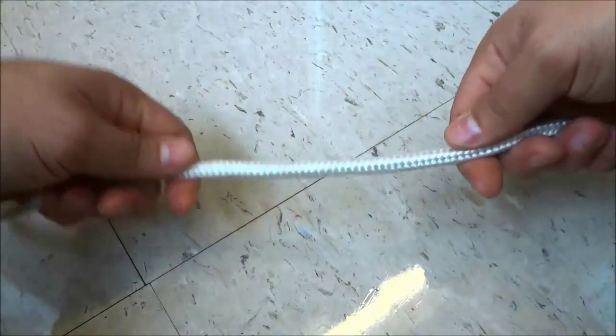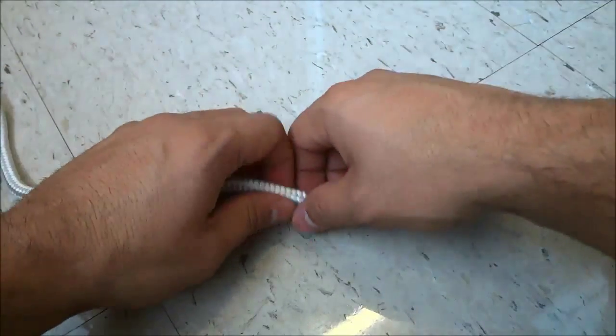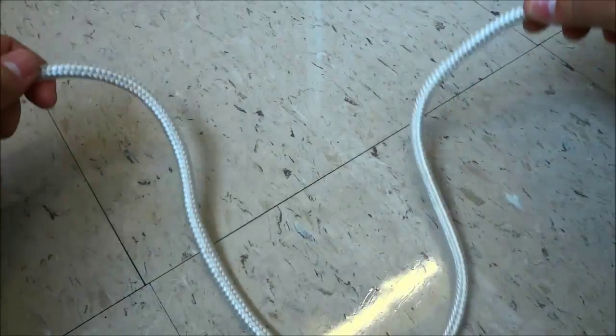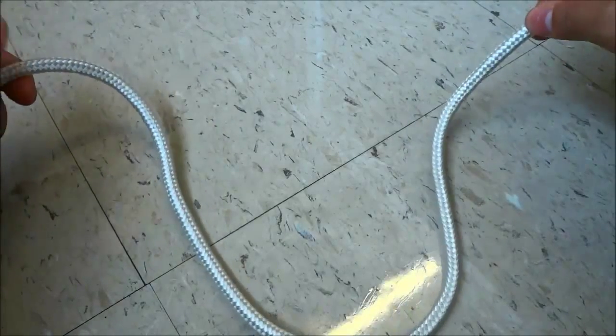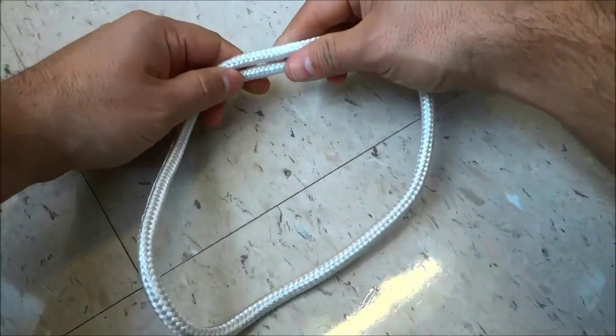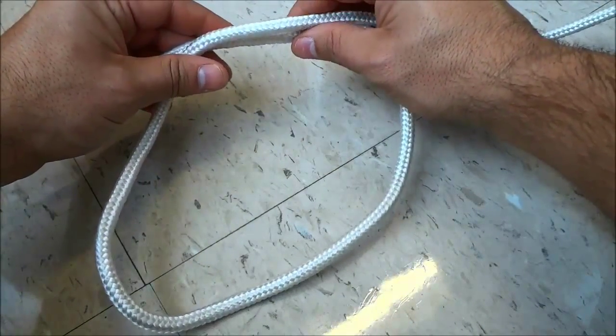So as you can see here I have the middle of a piece of rope and I am going to use both of my hands and spread them out along the rope to get both sides of the rope right here. Then I'm going to form a circle just like that. As you can see I have formed a circle with the rope.